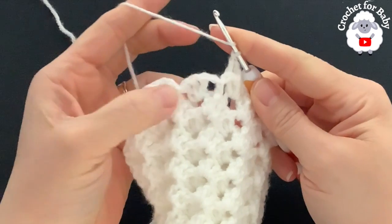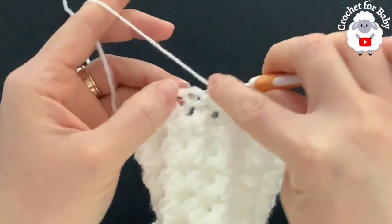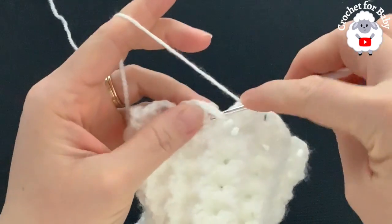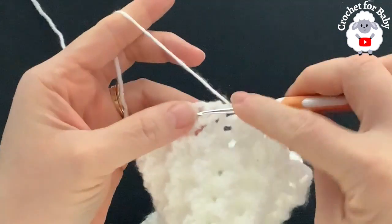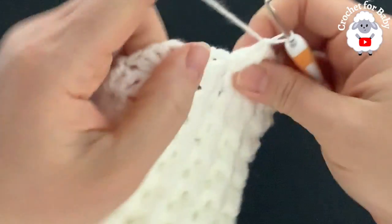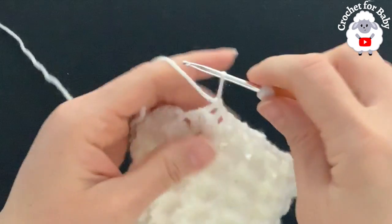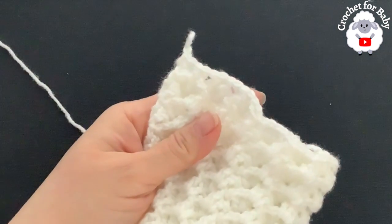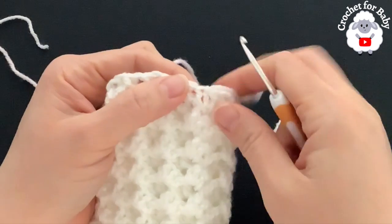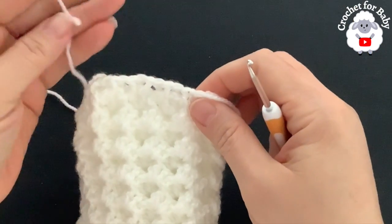Skip the single crochet and go into the next three double crochets: front post double crochet, back post double crochet, front post double crochet — skipping the single crochets and working front post and back post double crochets into the shells of each group of three double crochets. Continue all around. At the end of row 19, join to the first front post double crochet with a slip stitch. I had 37 stitches — cut yarn for color change.